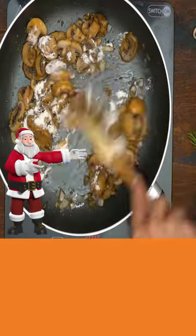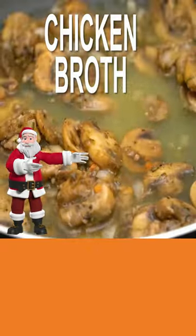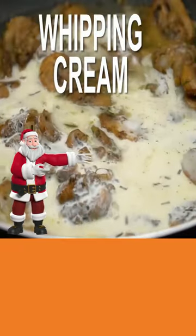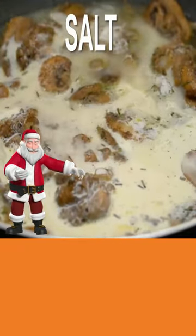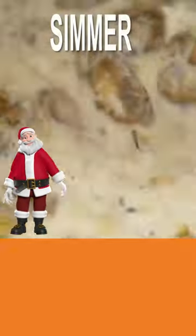Then add your flour and mix till incorporated. Then add in your chicken broth, your whipping cream, salt, pepper, ground mustard, and simmer.